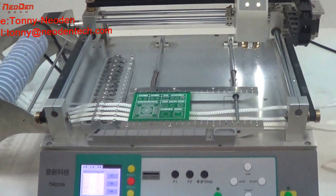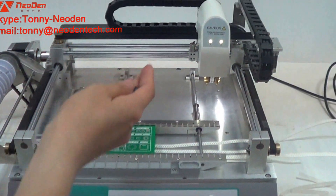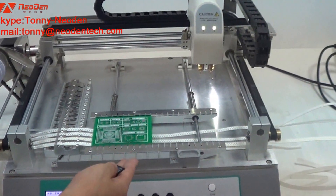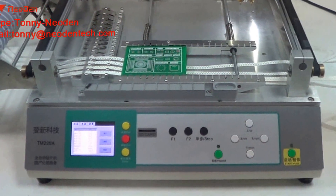Now I would like to introduce the mounting procedure of the machine. Once all the preparation is finished, power on, place components to feeders, place PCB board onto PCB holder, choose the right nozzle and also have the programming file on hand. You could start the placement.